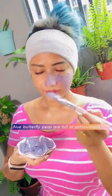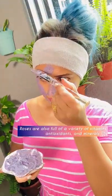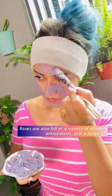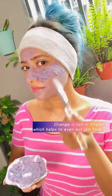Just apply it on your face. This mask recipe is very nourishing and brightening because of the oranges and the flower goodness in it — it's going to give you vitamin C, antioxidants, and a lot of nourishment for your skin.